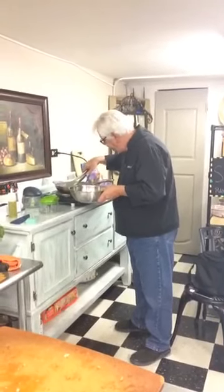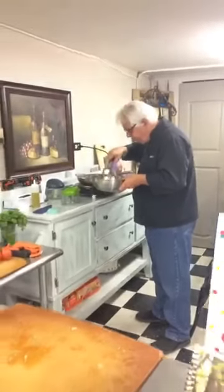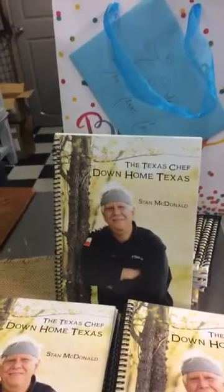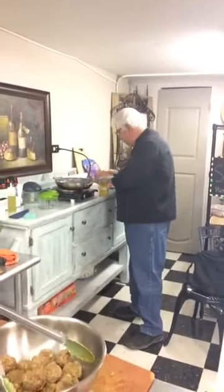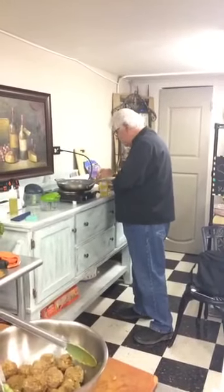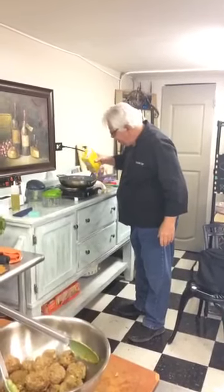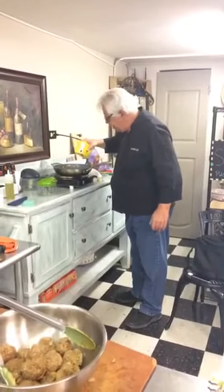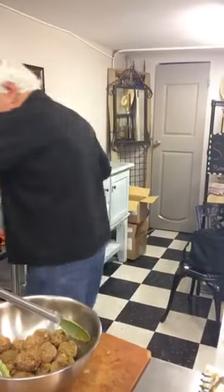Hey everybody, this is the Texas Chef. He's in Waco today. A few of my friends have joined — we had some folks visiting from out of town. So we're going to leave the heat where it's at, because now what we're going to do is we're going to de-glaze our pan. And what I have here is a little chicken stock — I'm going to say that's about a half a cup, which is exactly what you probably need.